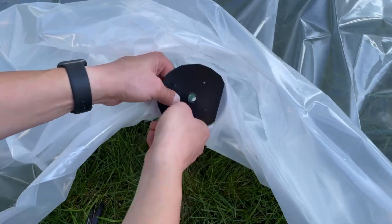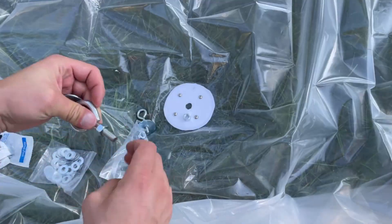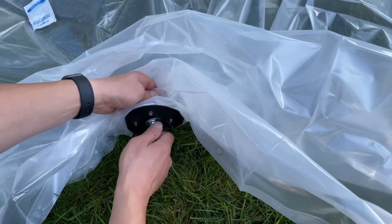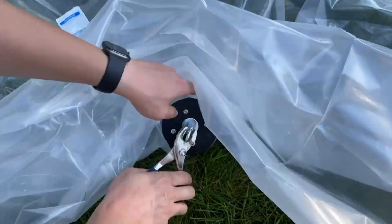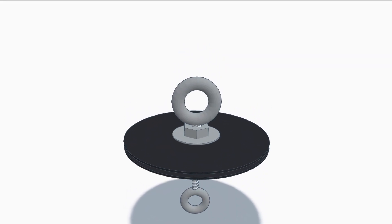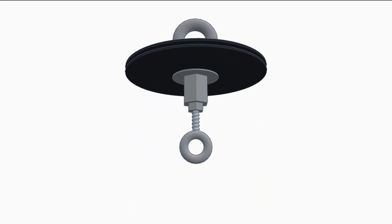Using some small screws, sandwich the shower curtain between the two plastic discs. Then connect one eye bolt on the pull side and one inside where the bungee cords will be attached. The eye bolts connect to each other via a coupling nut. Your final assembly should look like this. I did use larger washers to secure the eye bolts to the plastic discs to make sure the discs won't break easily.